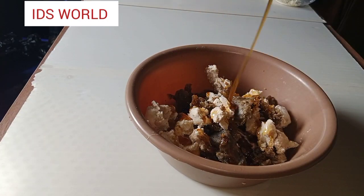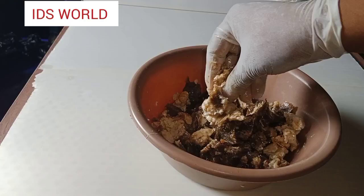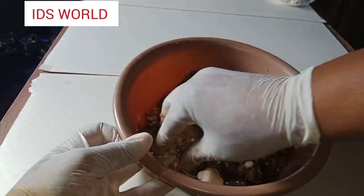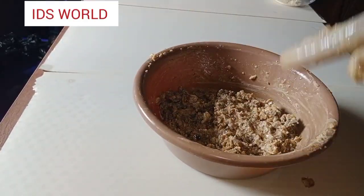I'm going to go ahead and add honey and then mash it in with my hand so that the white ball soap and Ghana black soap can mix very well. Then we'll get ready to introduce our next ingredient.